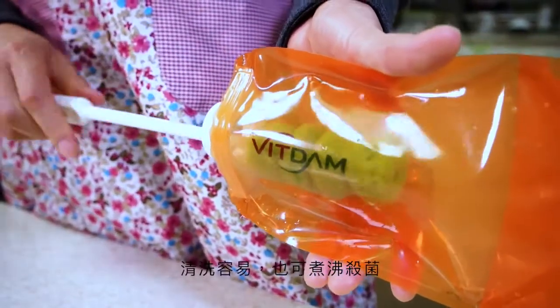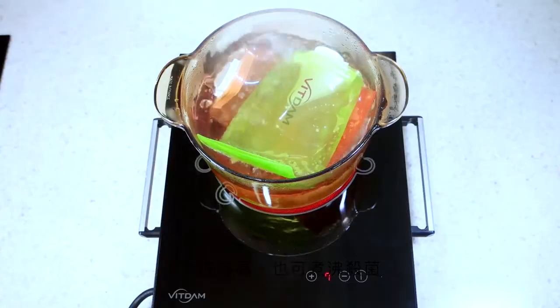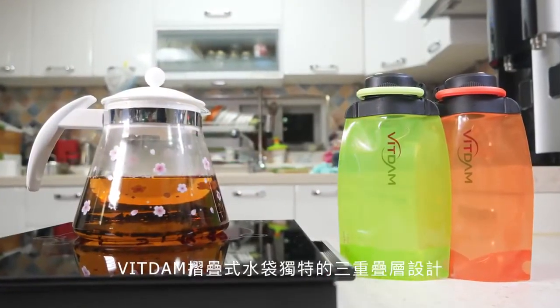As they can be easily washed, they can be used semi-eternally. They also can be boiled for sterilization. Bittam foldable water bottles are special.